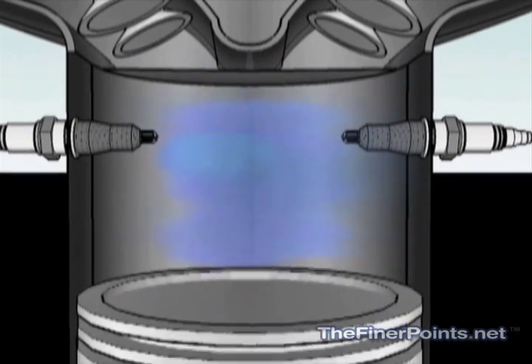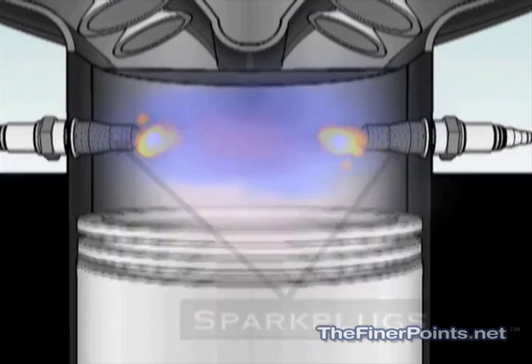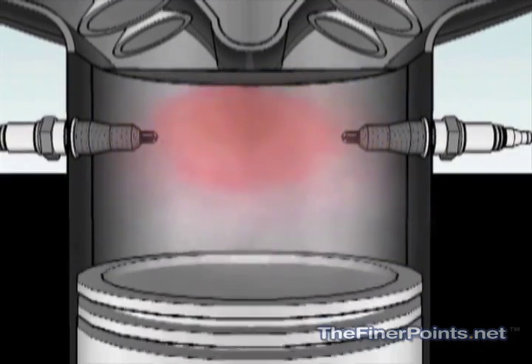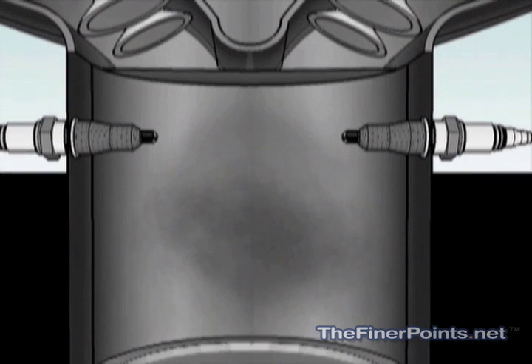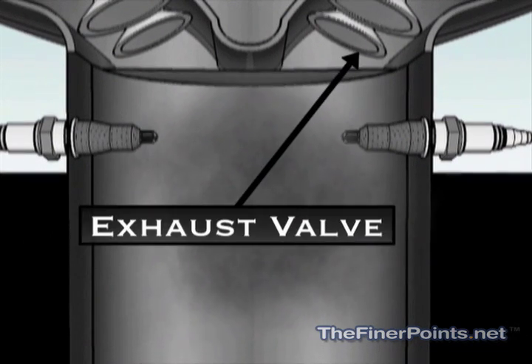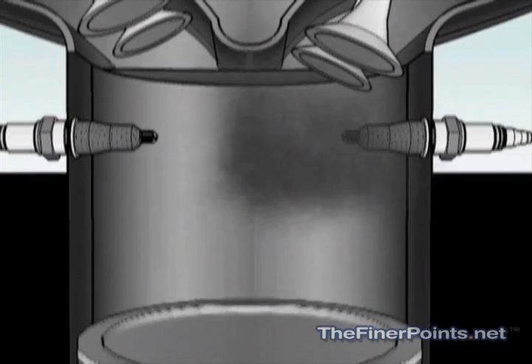The piston then moves up and compresses the mixture. When two spark plugs fire, the charge burns and causes an expansion of the air which is converted to the energy we use to drive the propeller.